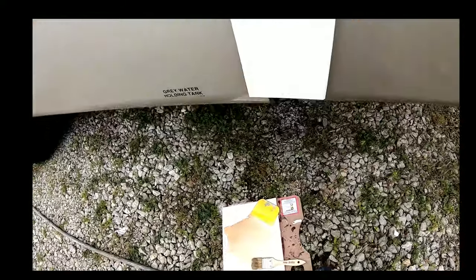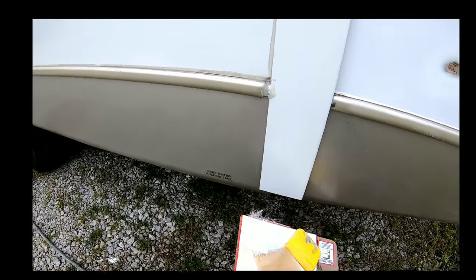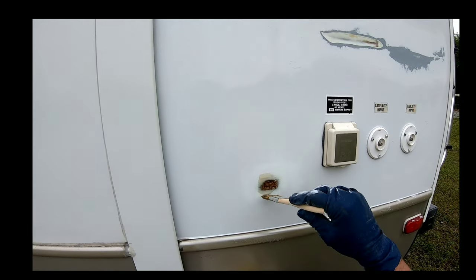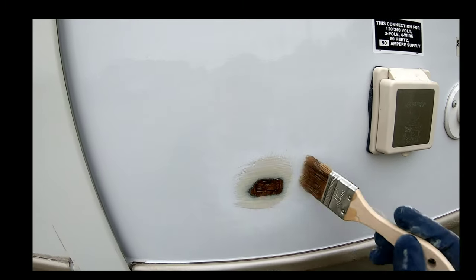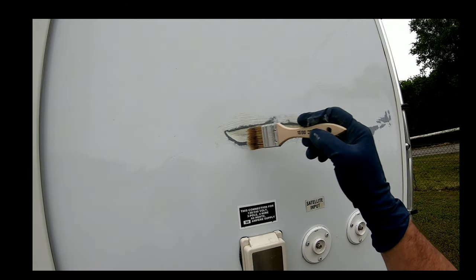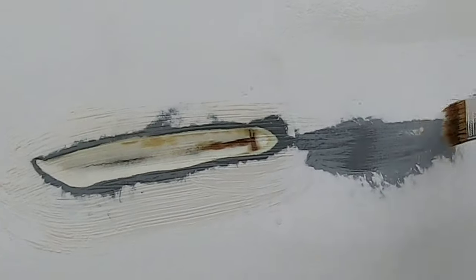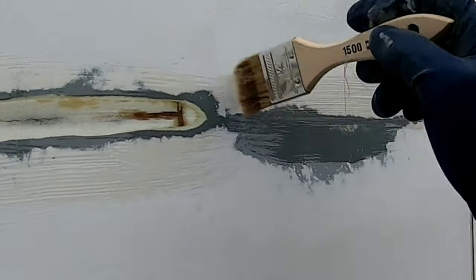I have cleaned this repair area with some automotive prep solvent — you can use rubbing alcohol — and then blew it off to make sure there wasn't any dust on it. The next step is we're going to take fiberglass resin and a brush and spread a liberal coat around the area we're going to be repairing, in the hole and in the crack. We want to make sure that whole area is covered anywhere where we're going to lay the fiberglass matting.